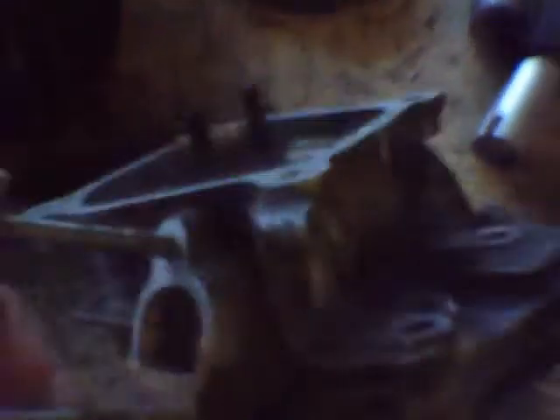The reason I'm doing this is because it'll increase compression, which will give me more horsepower. But before I do that, I'm going to have to clean the head up because the intake channel is corroded, so I have to clean that up.